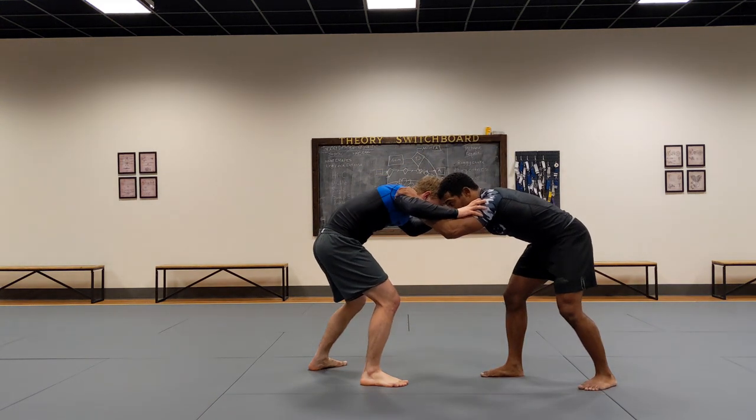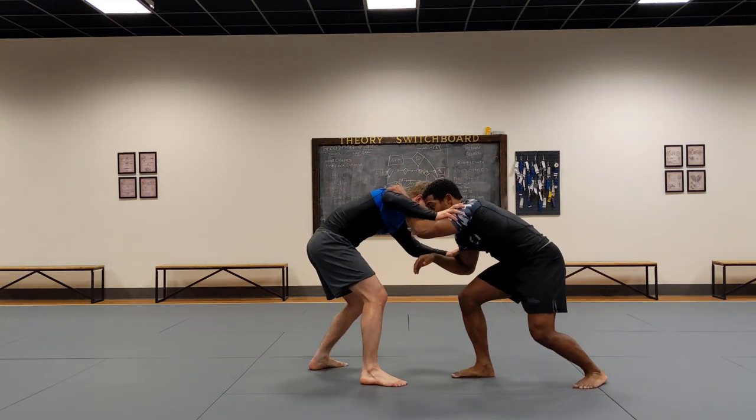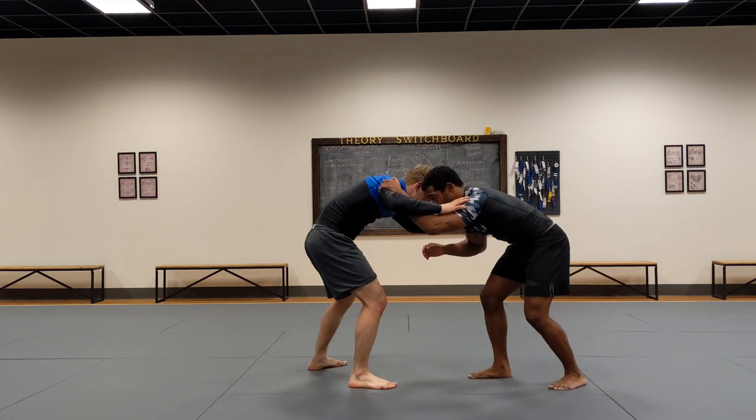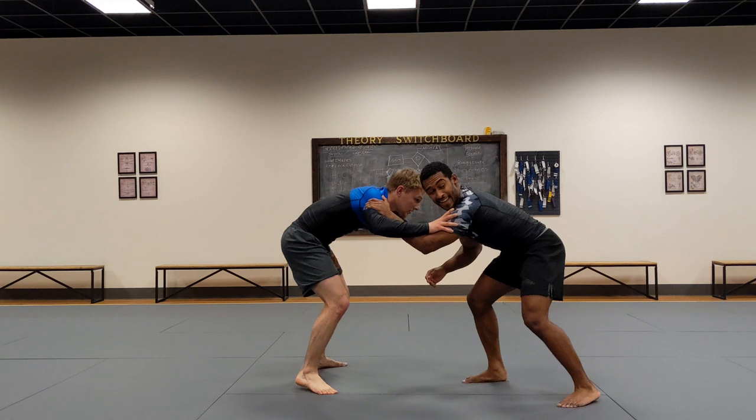All I'm going to do here is I'm going to still step, reach, and raise the arm, but I'm not actually going to go through with it. So this is what it looks like full speed — just like that.